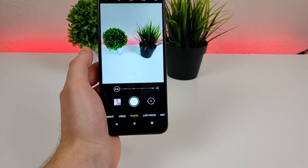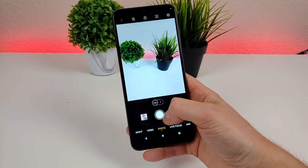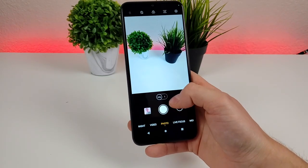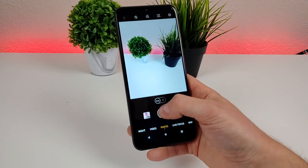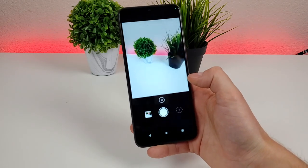If you zoom out all the way, it actually takes you over to the ultra wide-angle camera. Another cool hidden feature is that you can hold down the shutter button to take burst photos. I just took 11 photos very quickly there — that's pretty awesome.